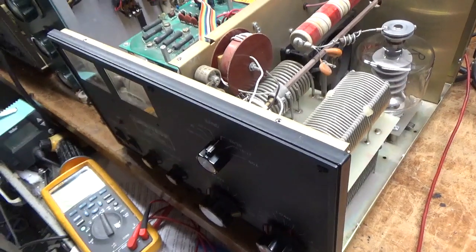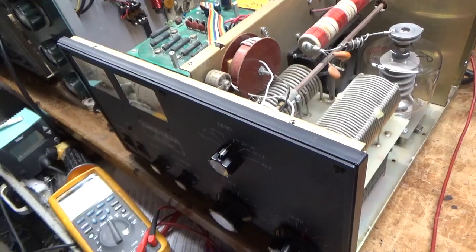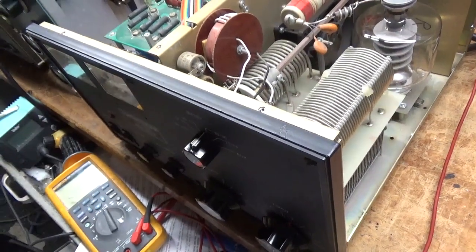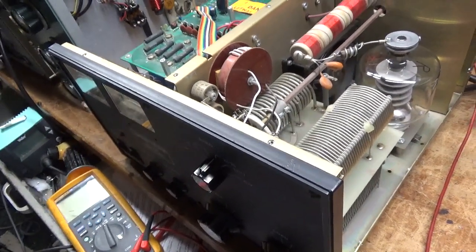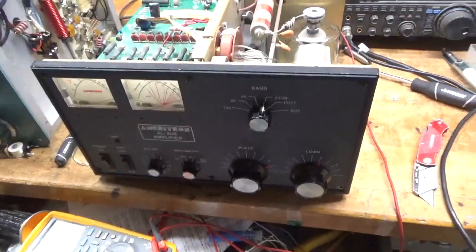So if you need an amplifier repaired, please feel free to give me a call. My phone number is 203-892-4119, that's 203-892-4119. Catch y'all later. 73.